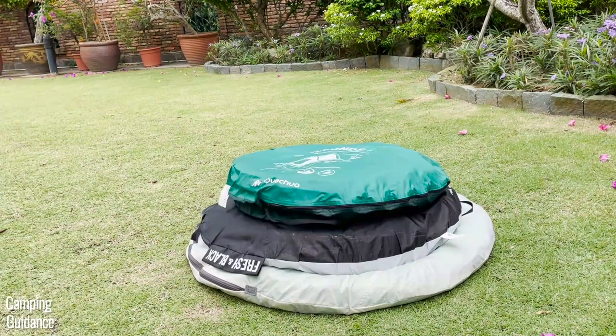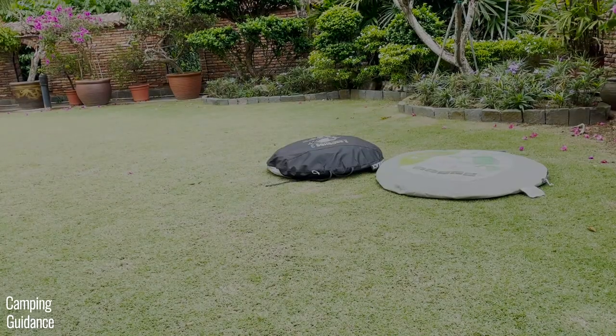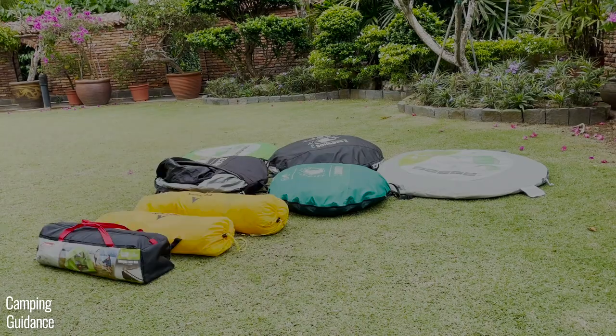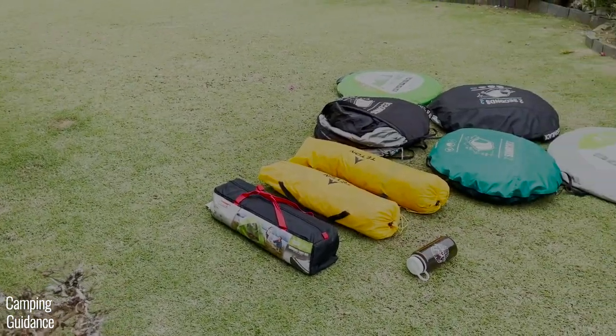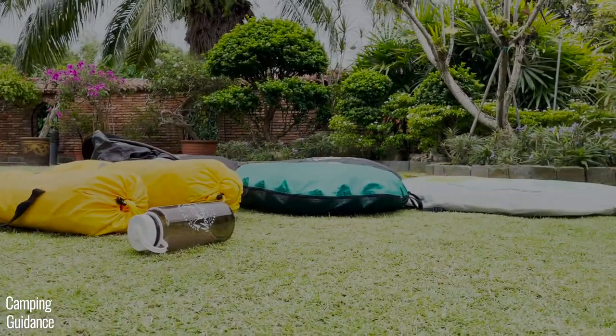How does this Teton Sports 2-Person Vista Quick Tent compare to other pop-up tents or instant tents? I've already done the comparison in separate videos — I'll put them up when they're ready, so do check those out. Thank you for watching and I'll see you in the next one.